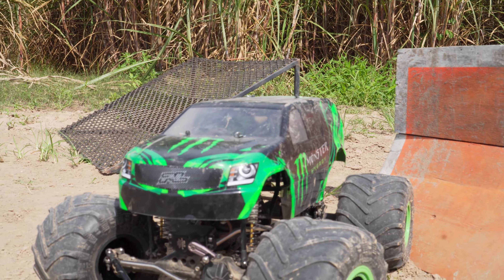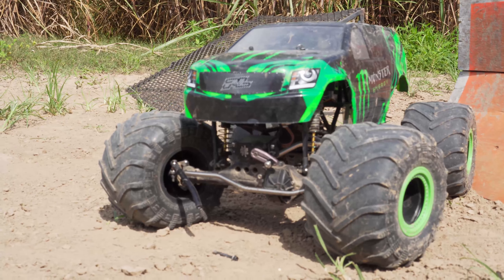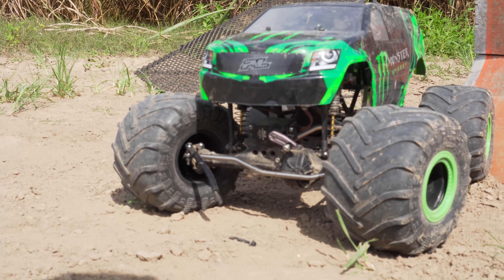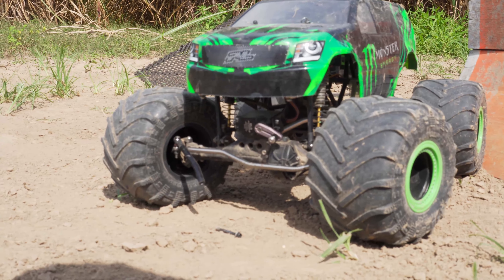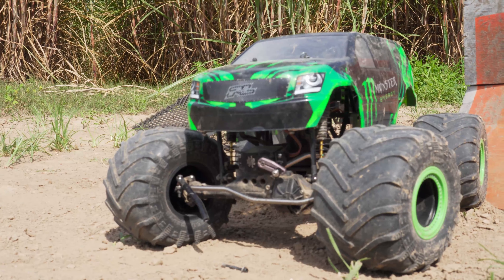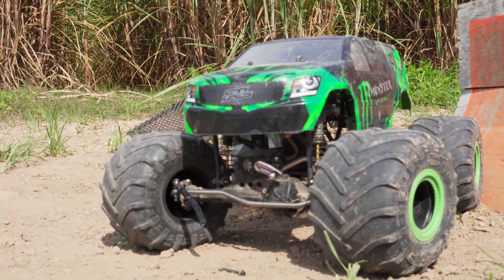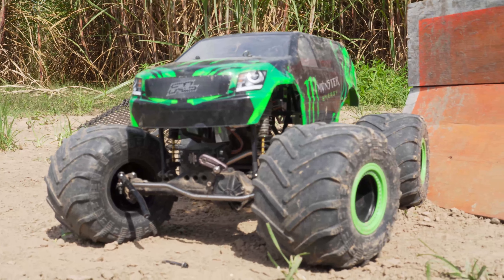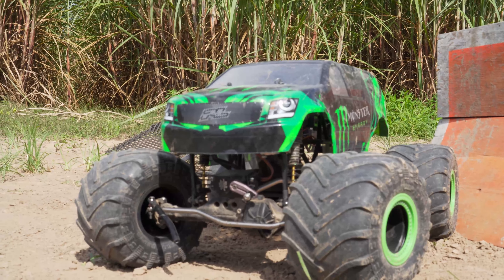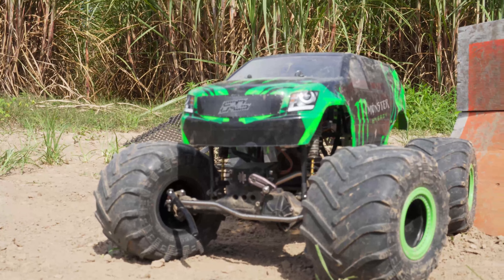Right as I was getting ready to say the steering on the SMT10 was definitely its limiting factor, the screw came straight out of that steering linkage — the ProLine Big Hit — and that was the nail in the coffin for the SMT10 for the day. I do think with a different servo horn, something more like what the LMT has, this truck could run right with the LMT. It jumped a little better — especially off the orange ramp — but in the open area it was way too wild. I couldn't hold the truck straight or steer it where it needed to go.